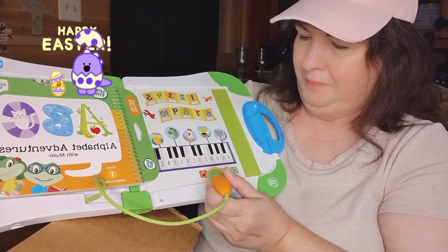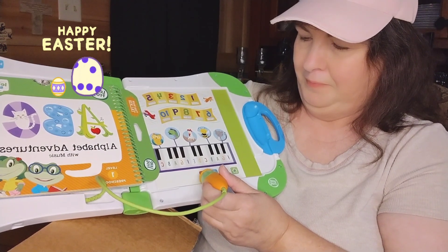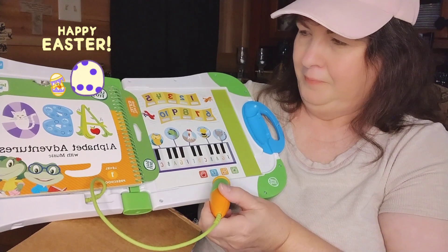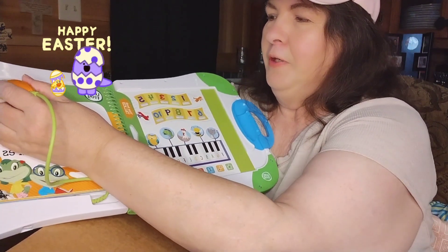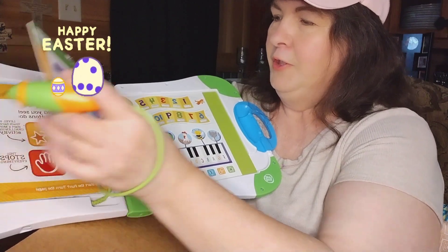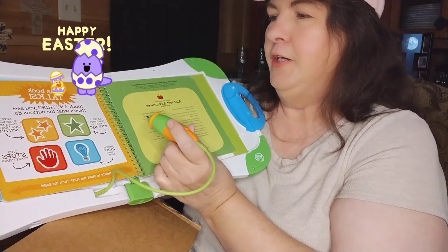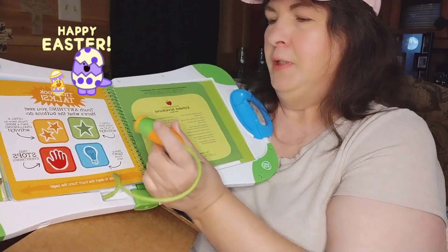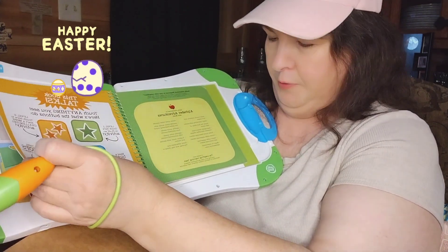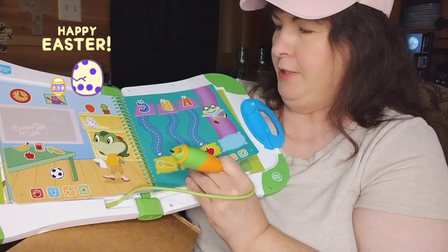'You really know your numbers! To play again, touch the green game button.' Okay, we're going to go up here, we're going to do the book. 'Touch anything you see — here's what the buttons do.' And they tell you what they do. 'Ready to start fun? Turn the page.'